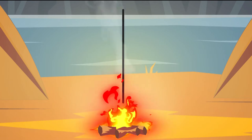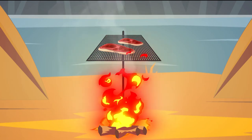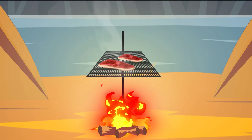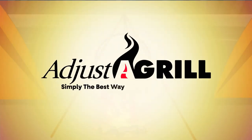The best part? Adjust-A-Grill allows you to control the heat of the campfire. Raise the grill to lower the heat, lower the grill to raise the heat, or pivot the grill to be completely off the heat. Adjust-A-Grill — simply the best way to cook with a campfire.